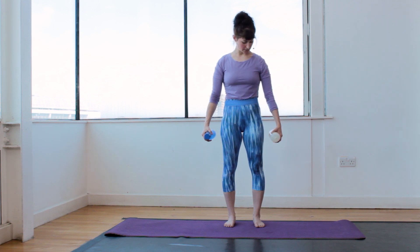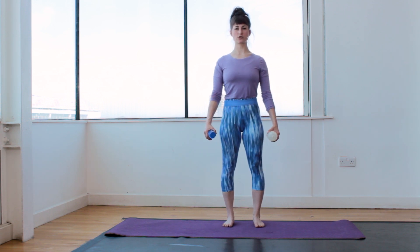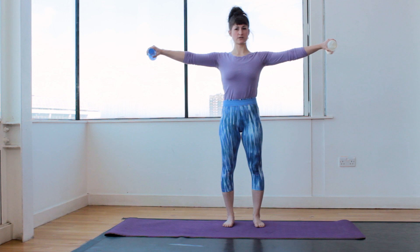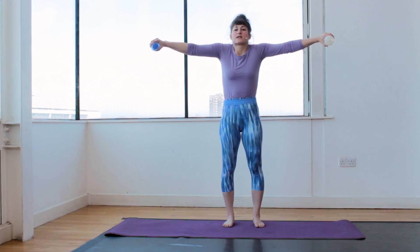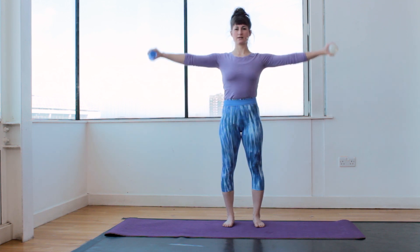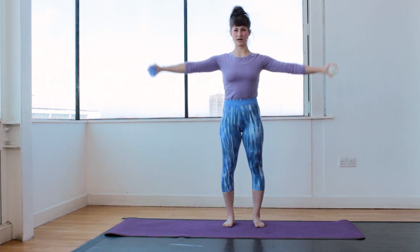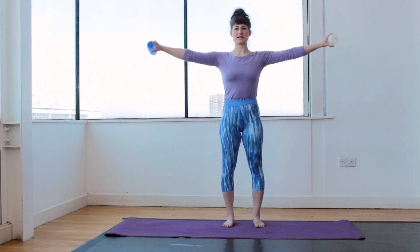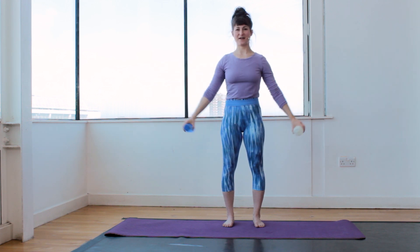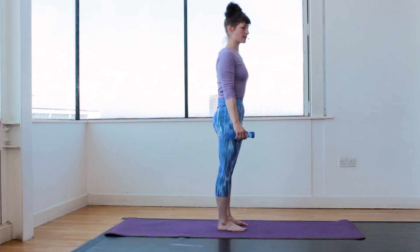Now turn the palms facing your body so the bottles face your body. Straight spine, push the shoulders down, pull the stomach in towards the spine. You're going to lift the bottle to 90 degrees to your side — your shoulders tend to rise so keep them pushed down. Let's lift for ten: one, two, keep the shoulders pushed down, three, four, five, six, seven, eight, nine and ten.